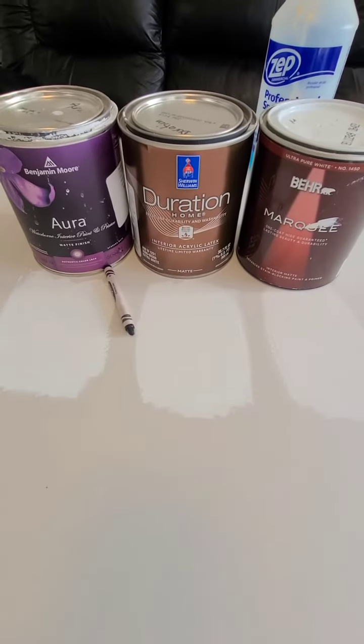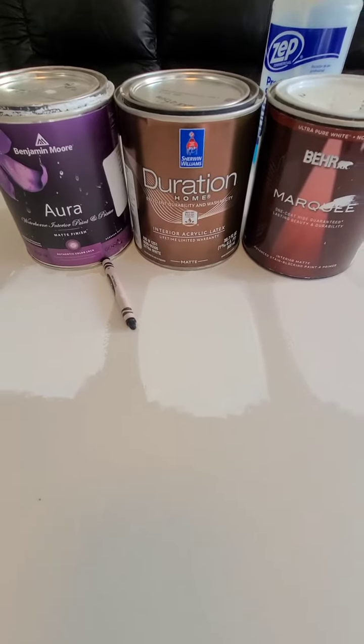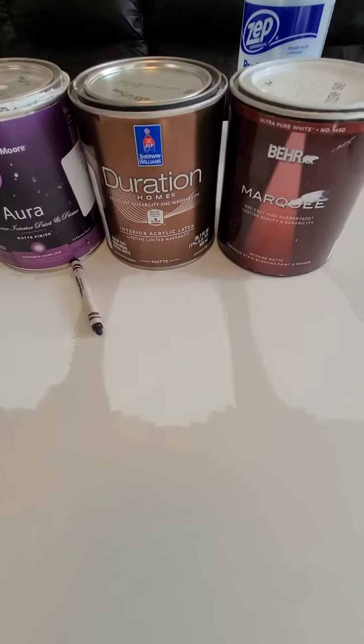Crayon scrub test. Aura, Duration, Marquee — all the same color, all the same sheen, all got three coats each. Equal playing field.